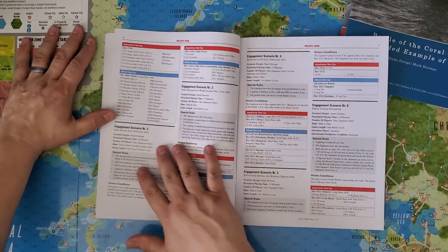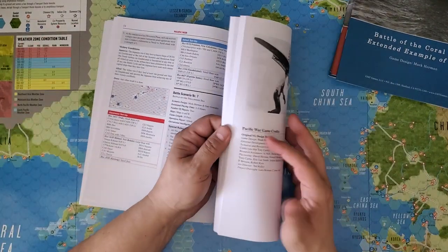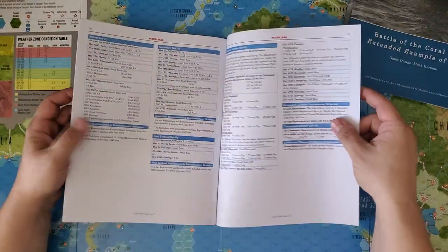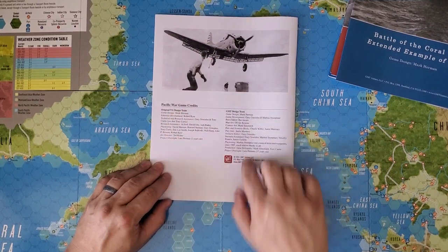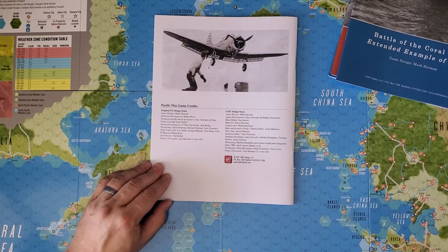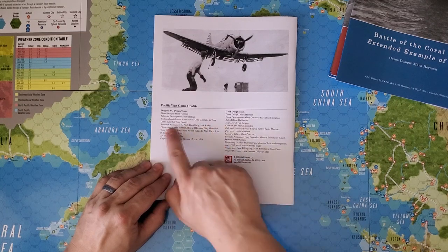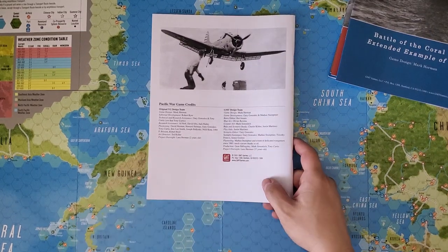Here we have the engagement scenarios — giving these a super fast flip-through — and this goes clear to the end with strategic scenario setups. Here we have the credits by edition: Victory Games and GMT. Development on the new edition by Gary Gonzalez and Marcus Stumpter, rules editor Kai Jensen, map art by Oliver Revenue, counter art by Mark Semenich, rules and scenario books by Charlie Kilder and Justin Martinez. Interestingly, technical and research assistance on the original Victory Games edition was Tony Curtis — not that Tony Curtis, not the guy who was in Some Like It Hot. That's the other Tony Curtis.